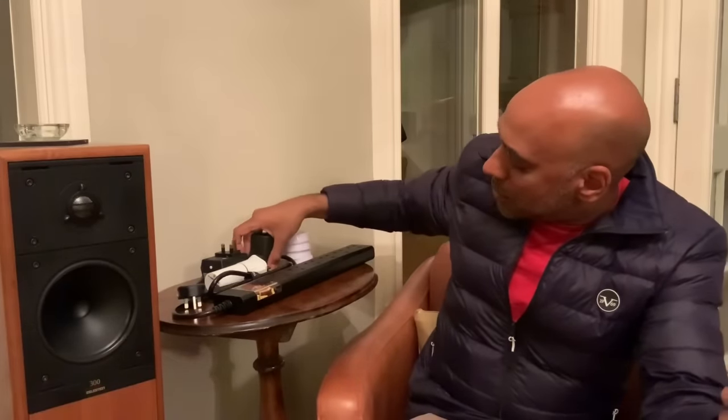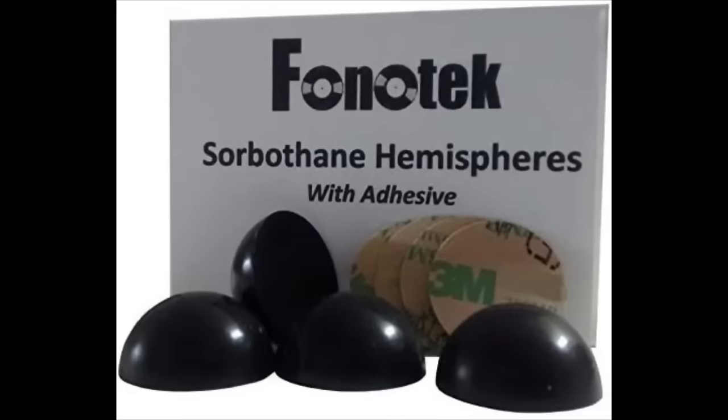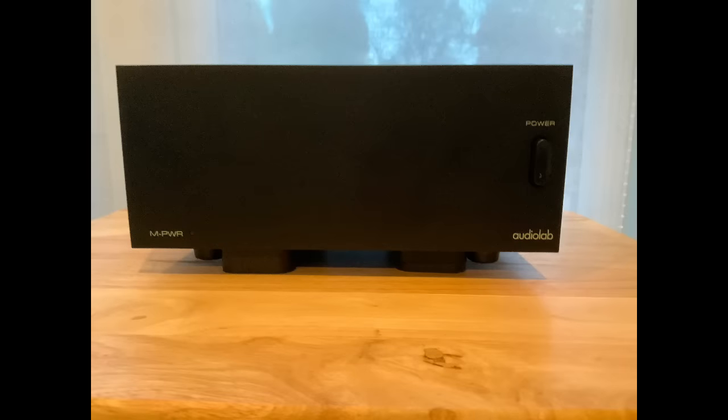Under your equipment I would use something called Sorbothane — about fifteen pounds for a pack of four. These are a lot softer than the anti-vibration discs for speakers, but they work really well across the entire frequency range. Worth sticking these underneath each piece of equipment. Valve gear is known to be microphonic — vibrations get translated into an audio signal — and solid-state gear less so, but it's still good housekeeping to eliminate as many vibrations as possible.